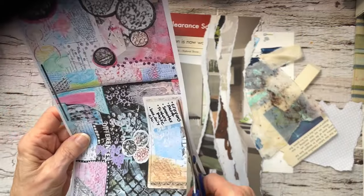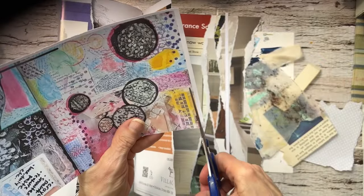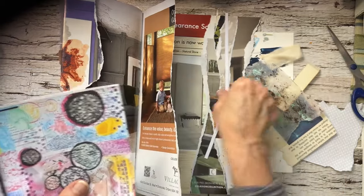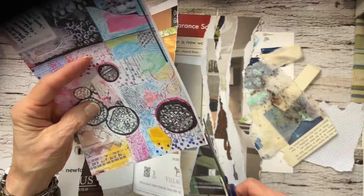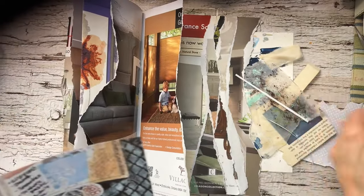I was going to tear it but I think I'll just cut it. I took a snapshot of this and then I wanted to just print it, because I was printing off a few other things and I thought I would probably be able to use that somewhere. I thought this would be fun to add in here.